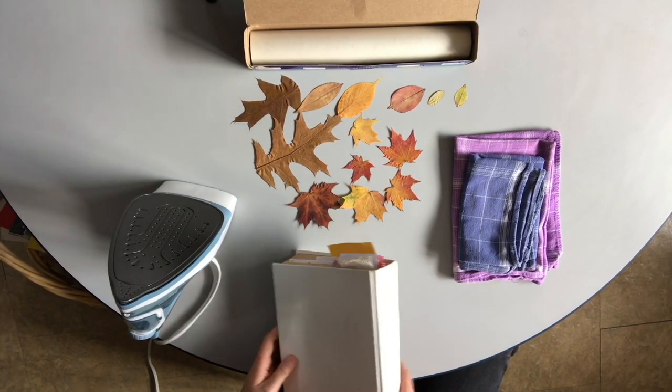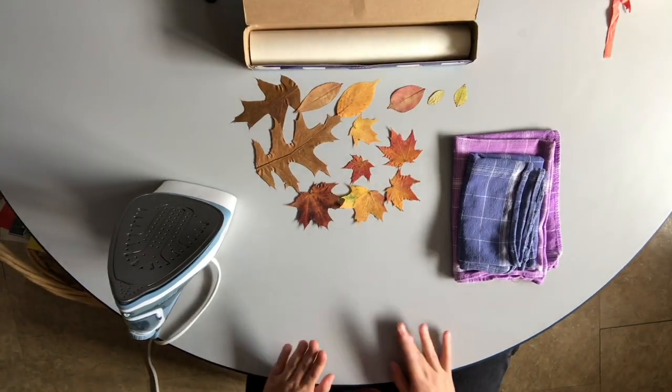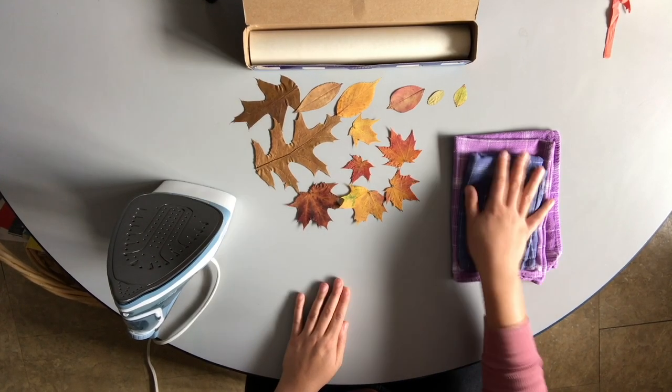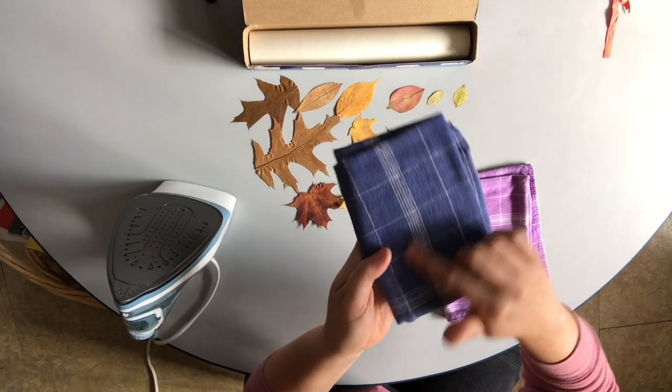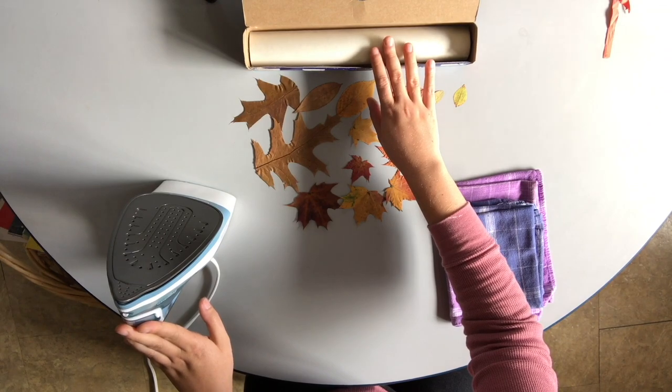Here is my leaf collection. The other things you'll need for this project are some hand towels — any towels really work, but these are nice because they're smooth and don't have terrycloth, so they're easier to press flat. You'll also need an iron and some wax paper.